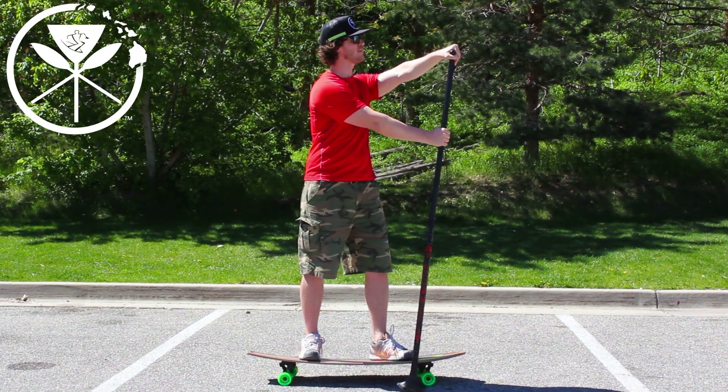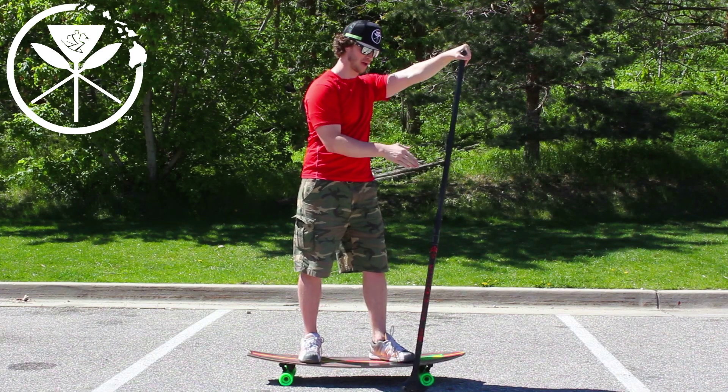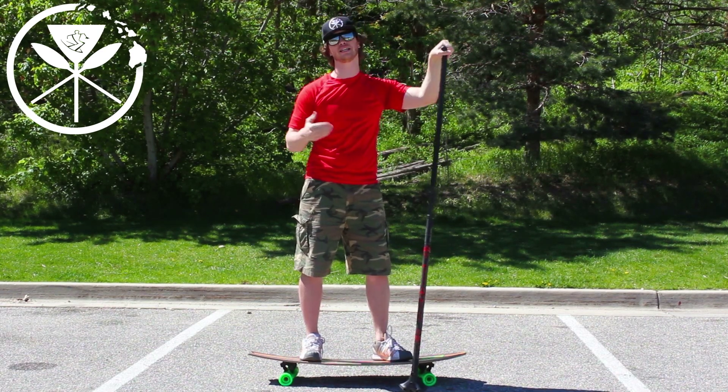Keep your eyes looking straight ahead for better balance — don't look at the ground. If you want to turn, you have a toe side turn and a heel side turn.